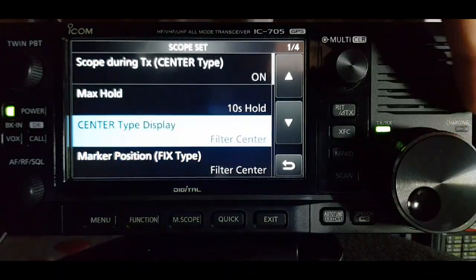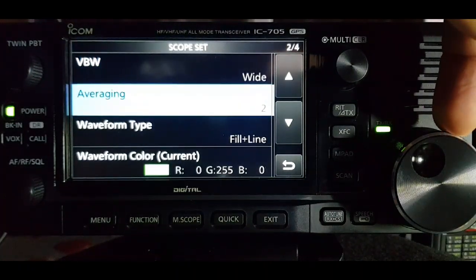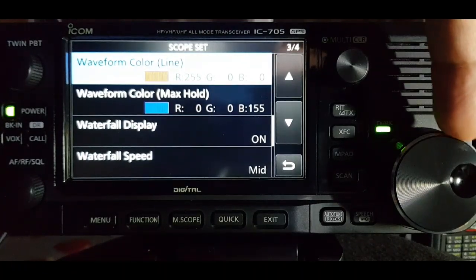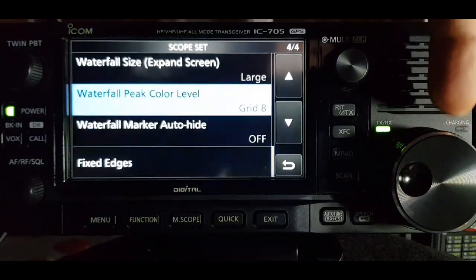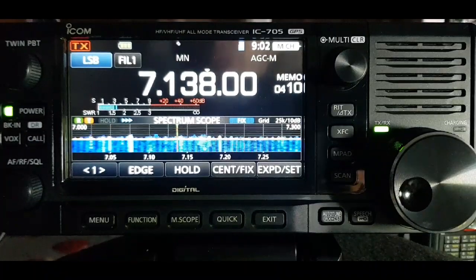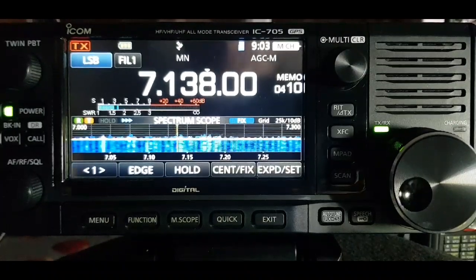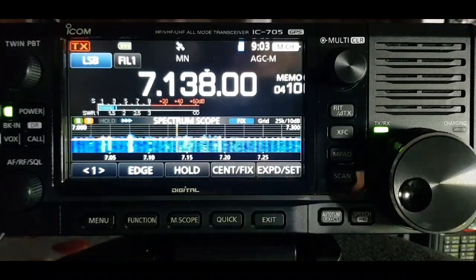Looking at the scope menu at the top - scope during TX, center type on, max hold, fill in center, averaging, waveform color, waterfall display - we'll work it out. You get the idea that you've got full control of what you want the scope to be. It's a fantastic scope and you can really see the band - same for the IC-7300 and the IC-9700. Hope you find this video interesting, please subscribe and hit like. Seventy-three.